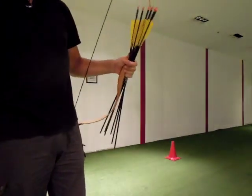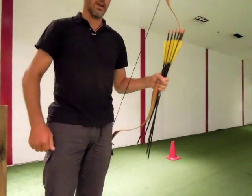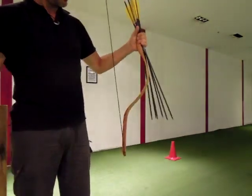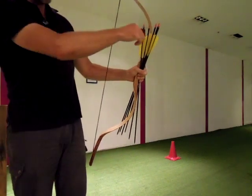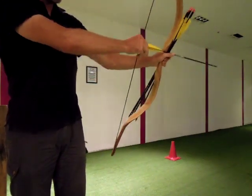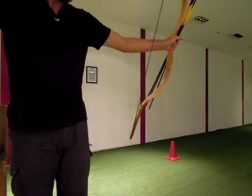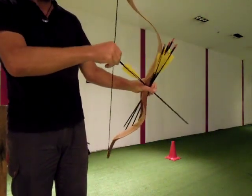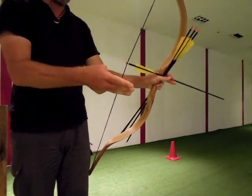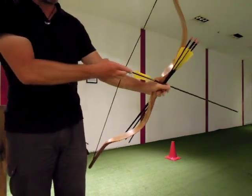Of course there are more ways to hold and shoot the arrows, not only the Mediterranean thumb release. You can have the arrows like this — you don't have to pull them out, simply put them on and shoot them with your thumb. Or you put them on and you can even shoot the Slavic release: three fingers on the right side, two down, one up.